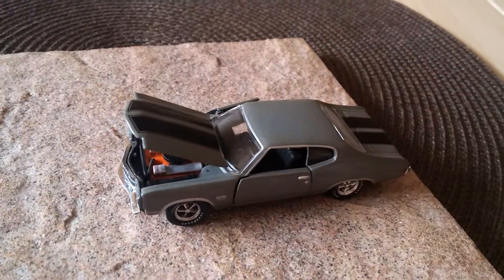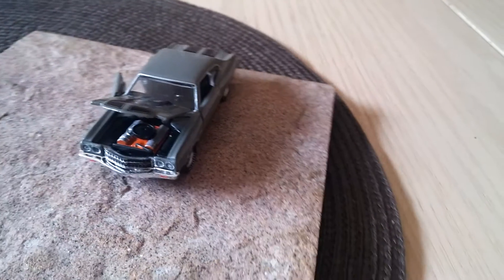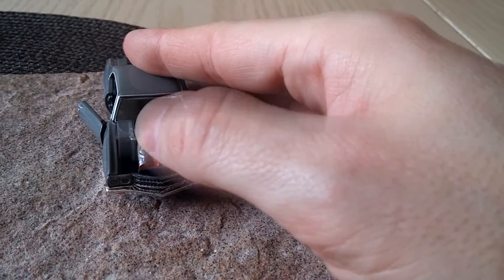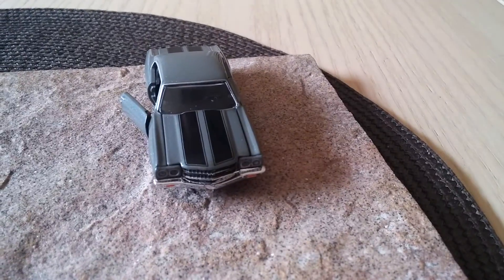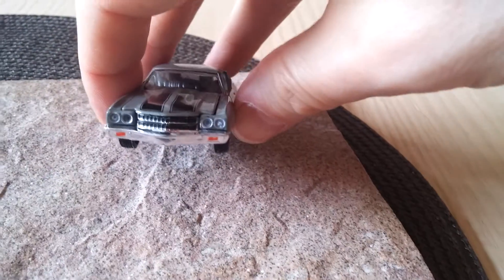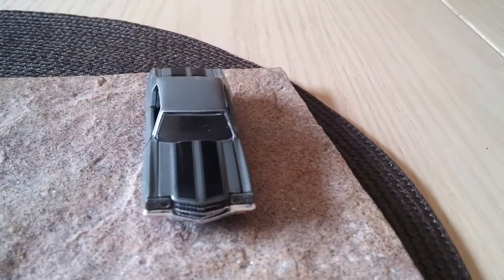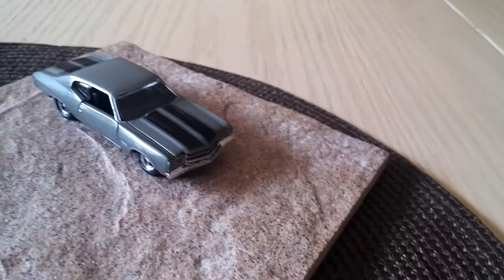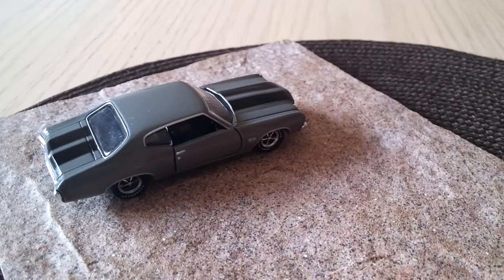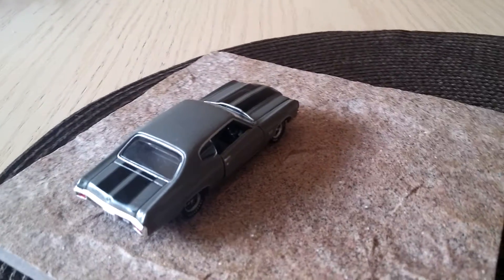You have a detailed engine — not as detailed as a 1:18 scale or a 1:24, but still pretty amazing for the size of the vehicle. To close the hood right now — look at that, close the other side — I mean you could be tricked into thinking you're looking at a much bigger model. This is made up of 42 parts or pieces. The door handles, the keyhole — it's just literally unbelievable what they were able to do.